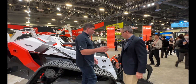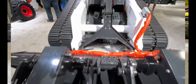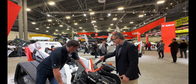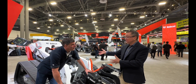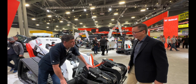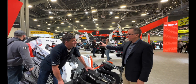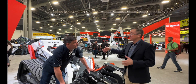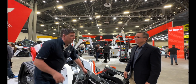It wouldn't be a Bobcat without an awesome attachment on the front. This is an electric grapple — the world's first electric grapple — where electric power actuates the grapple. We're debuting this as one of the electric attachments coming out for these products. The Moog components are on here as well, and the battery is the same proven one we use on our T7X — already proven technology working out in the field.